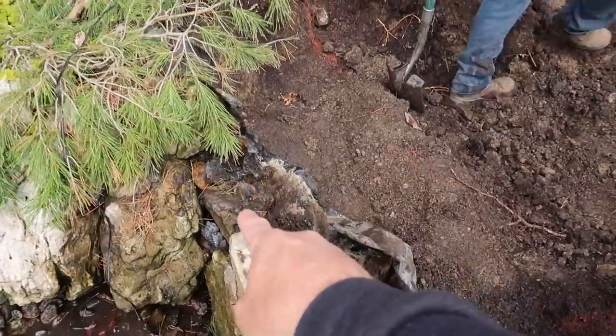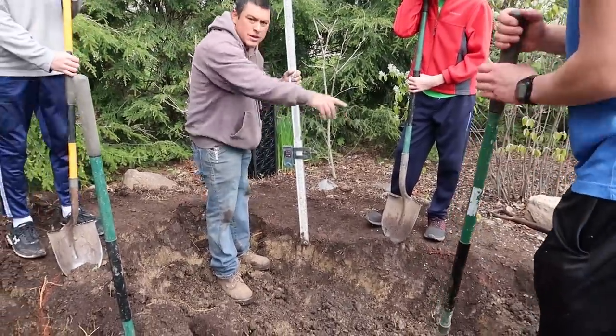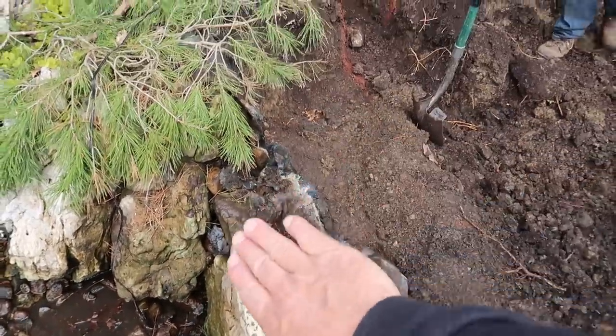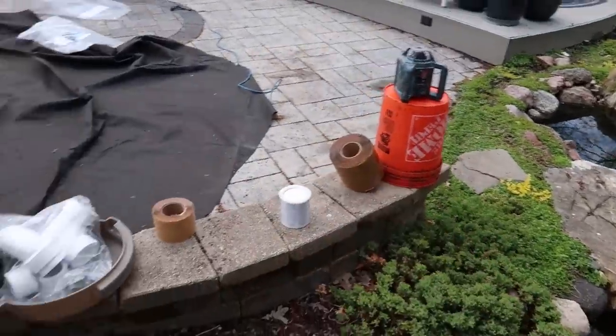So we're checking the water level that the waterfall is going to be at. That's not bad. We'll build up a little bit on the outside edge there. But literally we just took the bio falls, cut it off. We're gonna be able to actually just overlap it - we don't have to do a seam here, we can just overlap it. But I got the seam tape in case we need it.